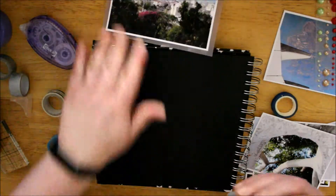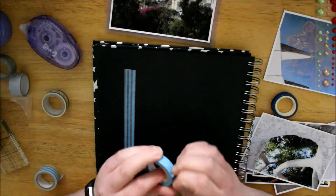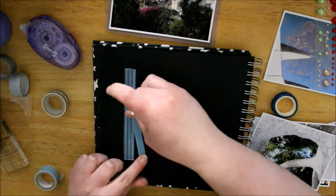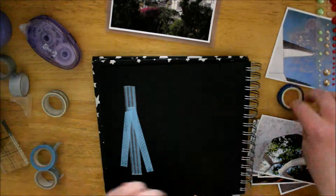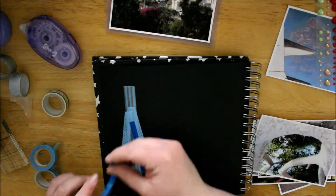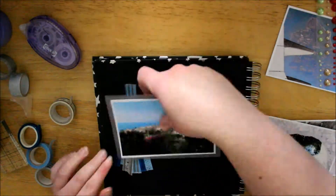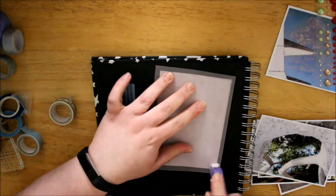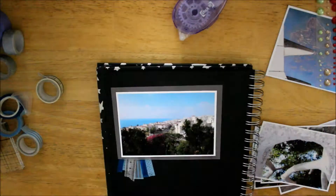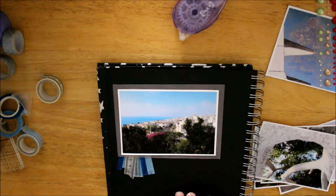So I'm just grabbing out some blue washi tapes just to put in the background — you can see what I'm doing, just layering it, just to give it a bit of a flair. I'm using my Stick It double-sided tape which is permanent as well.